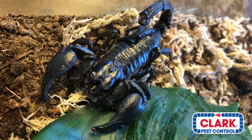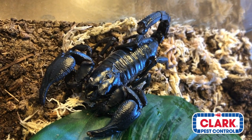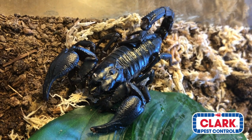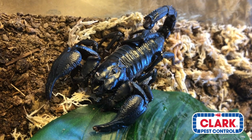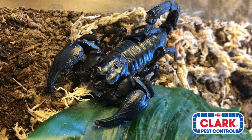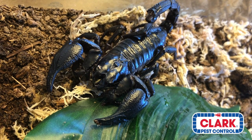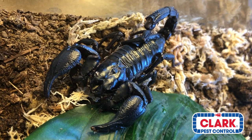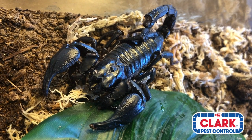I always get the same question: can you put two of them together? Most scorpions you can — you could have an entire colony or community of them. These you cannot. They are very solitary, just like tarantulas. If I were to put a larger scorpion in the tank, the larger scorpion would probably eat this one, or if it was a smaller scorpion, this scorpion would eat that. They are aggressive towards each other and pretty aggressive towards humans, unlike their cousin the emperor scorpion.